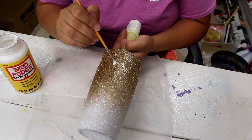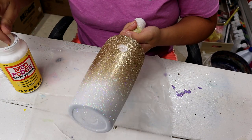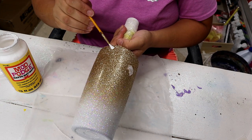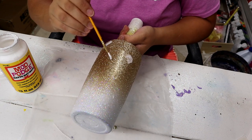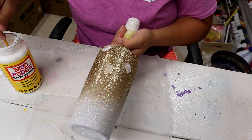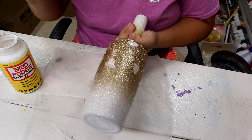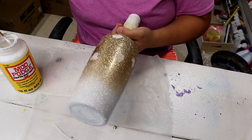I'm going to take my Mod Podge on my brush and pretty much just do random — I don't want to say globs, but I mean, that's pretty much what they are. Don't make them perfect circles; just randomly put it on there like so.